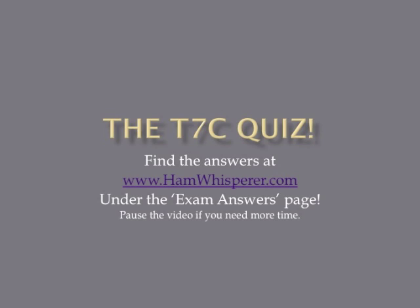And that's the end of the review — now it's time for the T7C quiz. Take out a pencil and paper and number one through thirteen. When you're done with the quiz, go to hamwhisperer.com where you can find the answers under the exam answers page — just look for the T7C link. I'll go through the questions pretty quickly, so if you need more time, simply pause the video. With that, let's get started with the quiz.